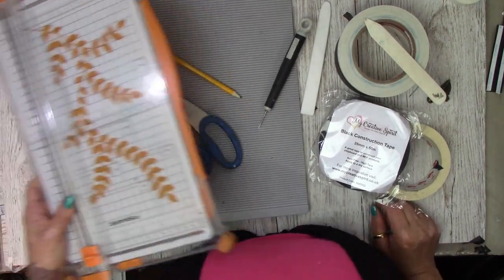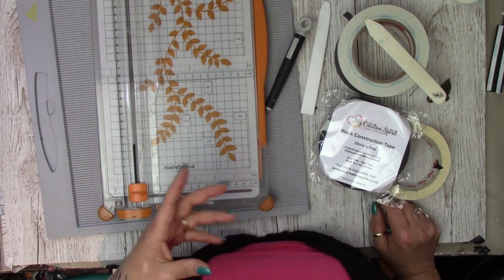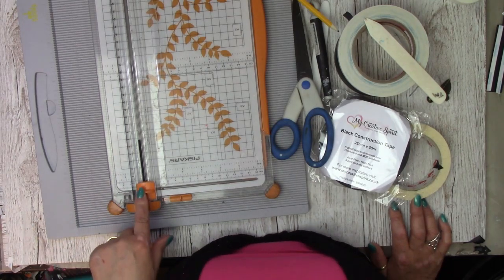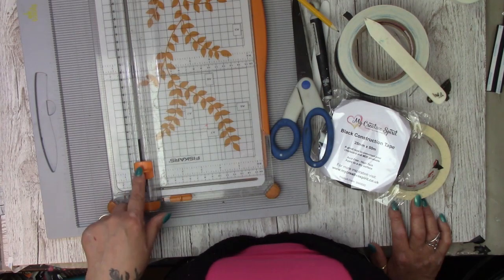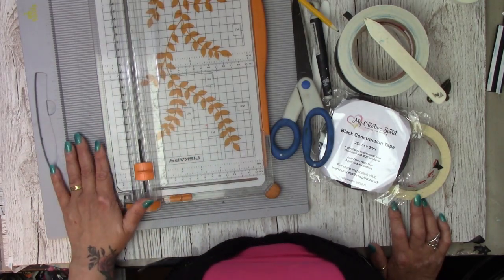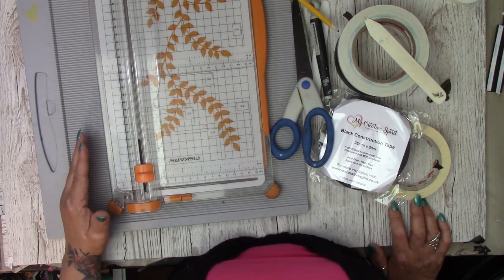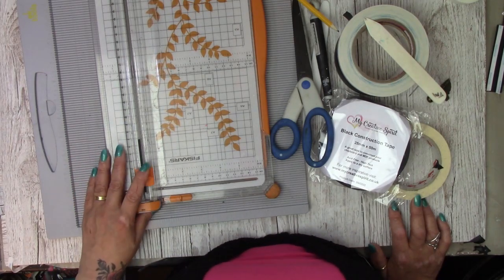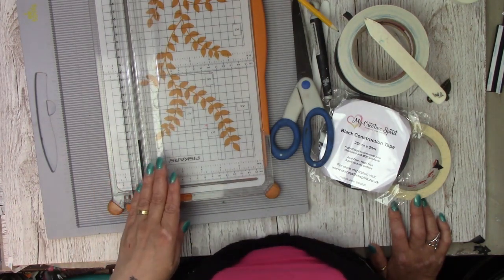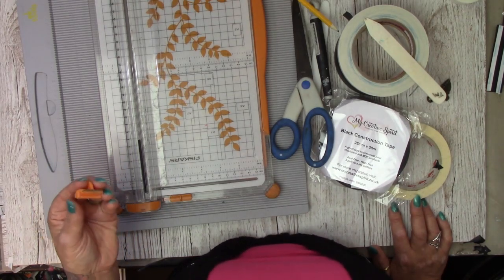You'll definitely need a trimmer. I'm going to use this particular one for this project because I have new blades for it and I didn't want to put my new blades on to cut grey board. When cutting grey board, always use your oldest blade and keep that blade just for grey board, because grey board will blunt your blades without a doubt. I tend to mark mine with a little mark so I know which one is my grey board blade.